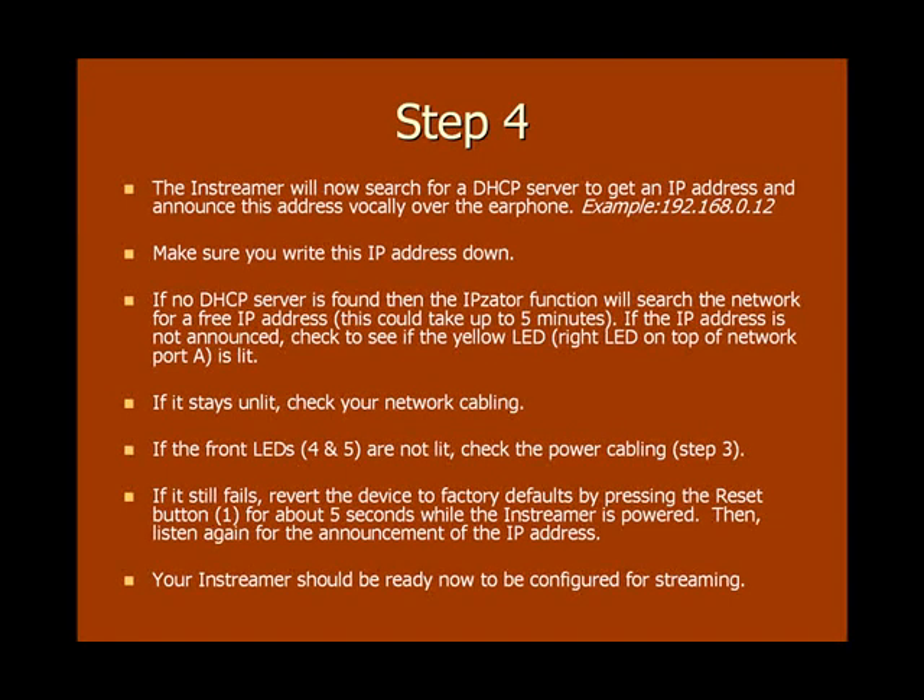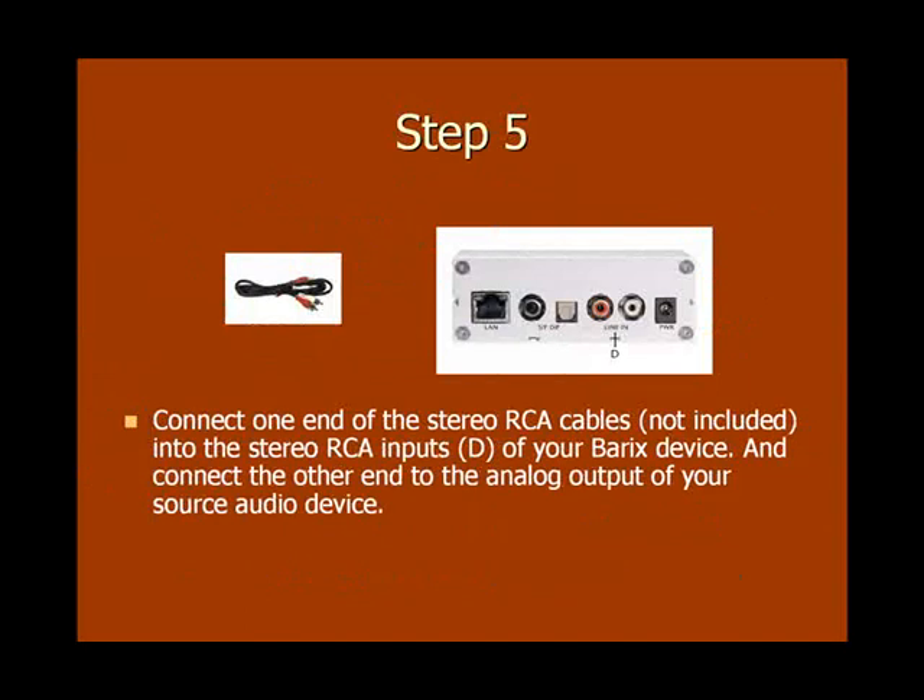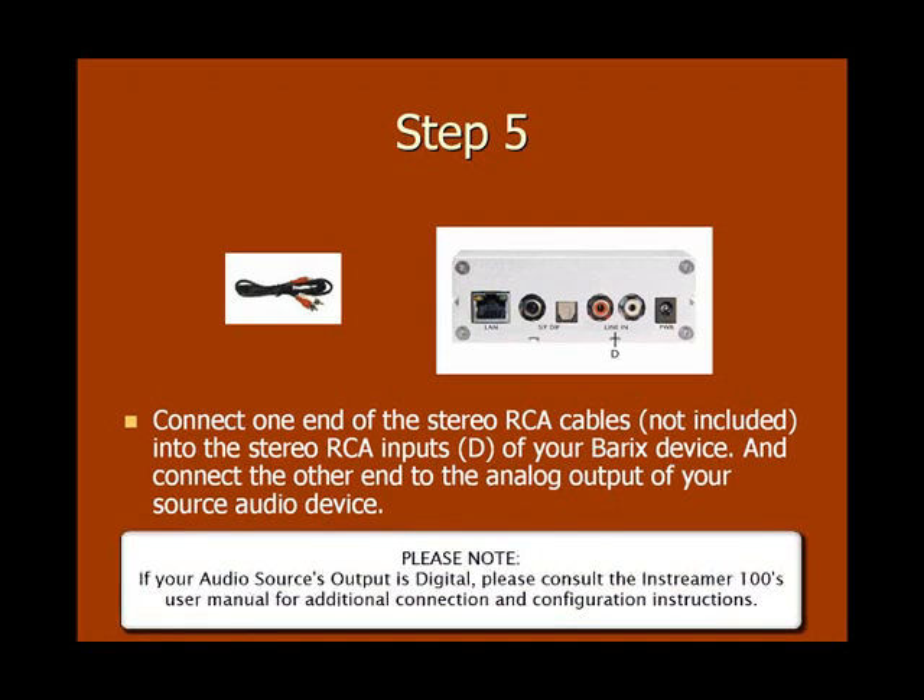Once the IP address is announced, your Barix inStreamer 100 should now be ready to be configured for streaming. Now it's time to connect your audio device to the inStreamer 100. Connect the RCA outputs of your audio source device to the RCA inputs of the inStreamer 100, then turn on your audio source device. You should now be able to hear your source audio through the earphone or headphone. Please note that if you are connecting to a digital audio source, you'll need to check the inStreamer 100's user manual for connection and additional configuration instructions.